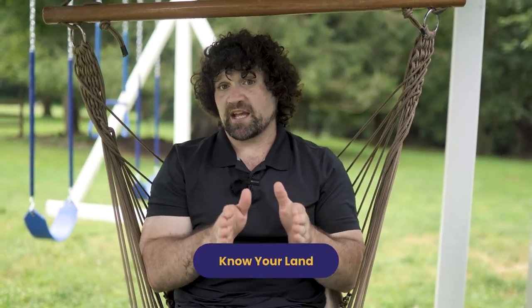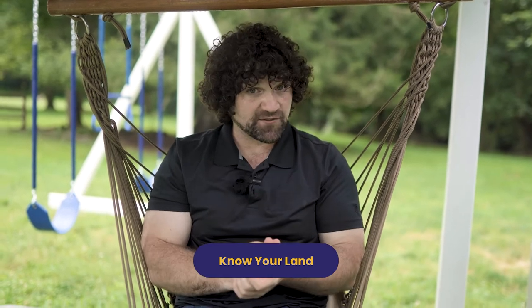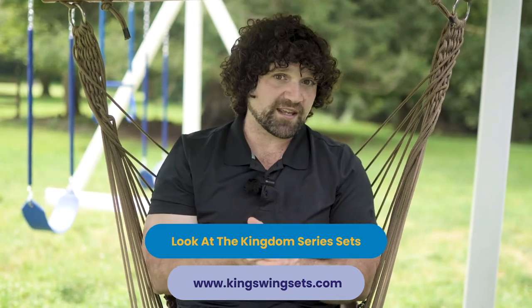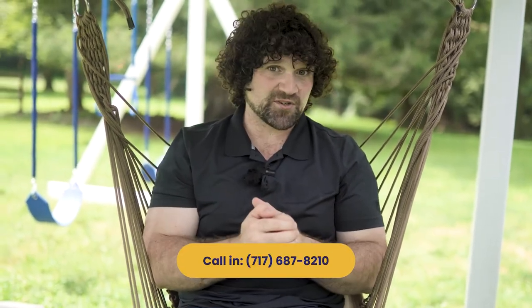So how do you go about ordering a Kingdom Series? The first and most important thing is to know your land really well — make sure it's actually flat, make sure you have space for what you're trying to put in there, and just make sure it's going to work. The second thing is to take some time and go through the various Kingdom Series sets we have, so you get a good idea of what we offer and what can and cannot be done. Third, start dreaming — figure out what slides, climbing walls, and attachments you want. And then fourth, call in and work with us, and we can make that dream come true.